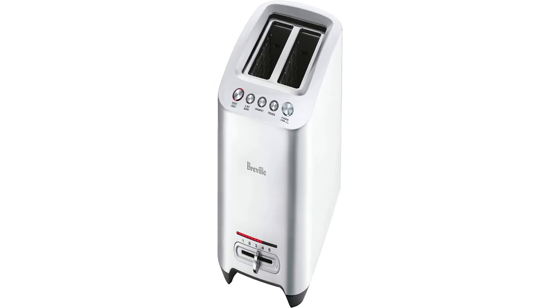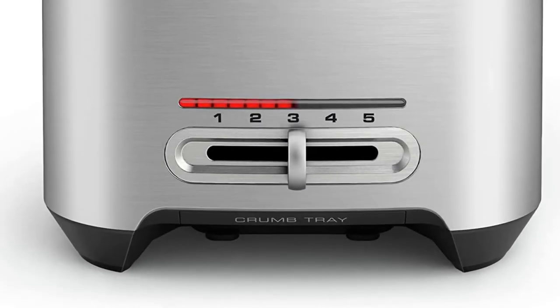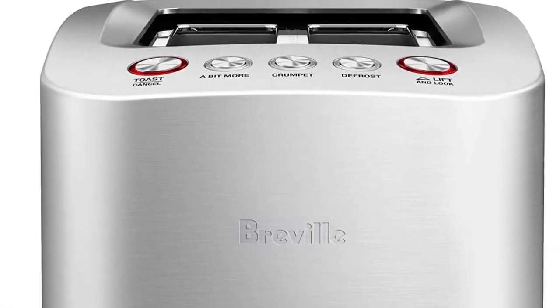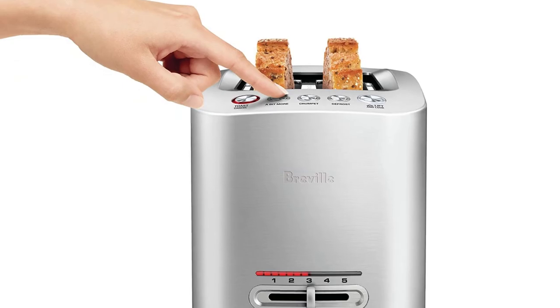Breville products also come with a one-year limited warranty, so if your toaster stops functioning due to a defect, you'll be able to get it repaired or replaced without a huge hassle. Keep in mind that while this toaster has a sleek design and helpful features, it may not be worth the high price tag for people who want a basic toaster without the bells and whistles.